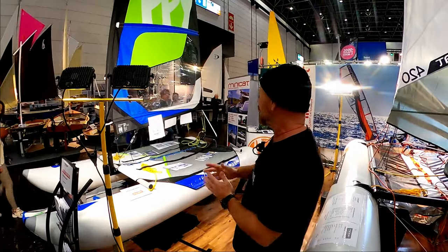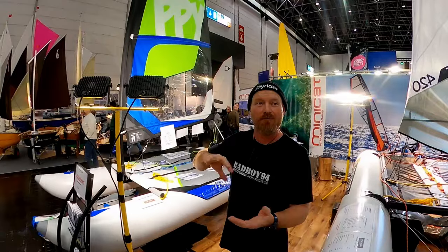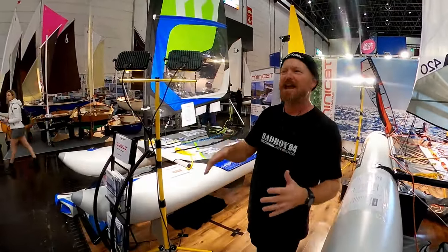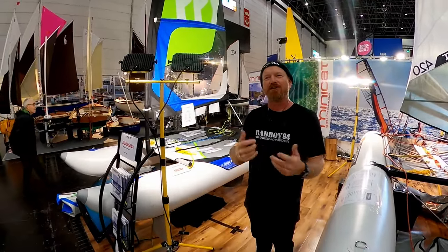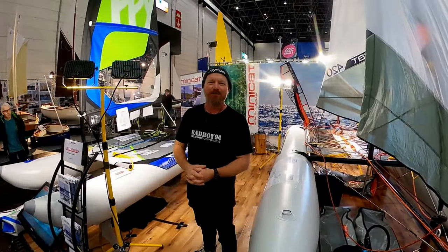The special price on the Guppy is around 4,000 euros. All the contact information you need to get hold of a MiniCat is in the description below. Good luck, and I'll see you soon with more on Joyrider TV!